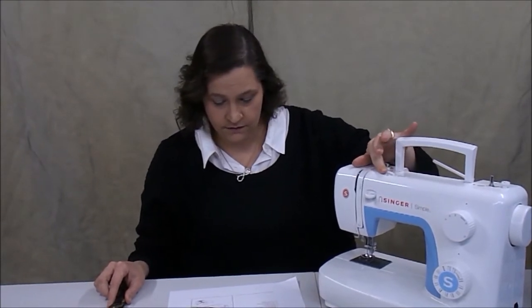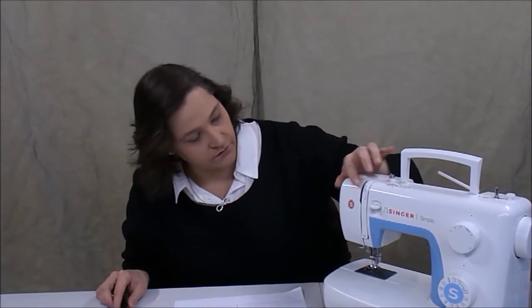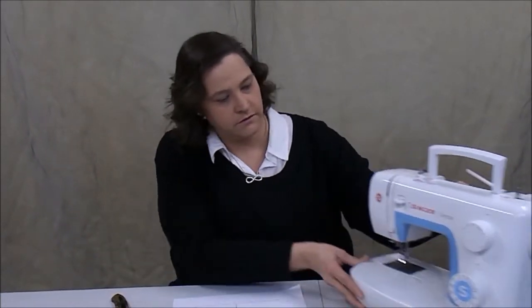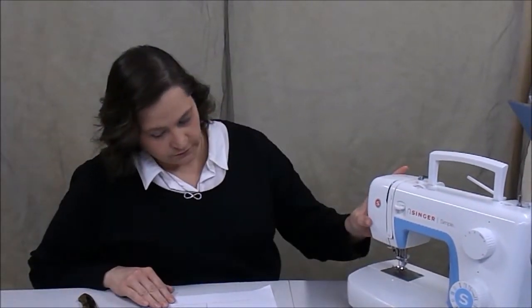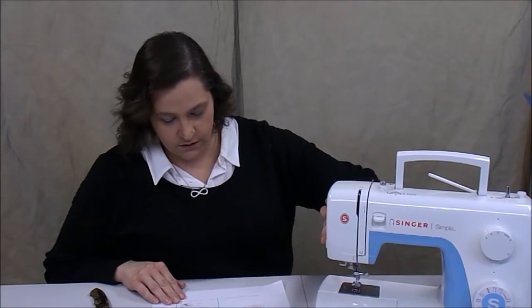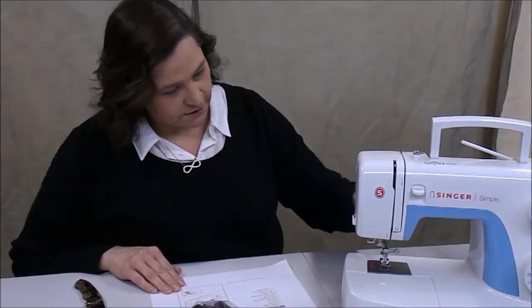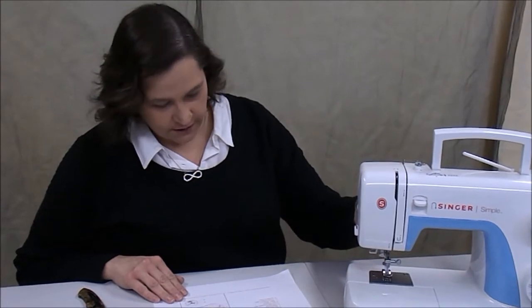Here you have your thread dial and your thread take-up lever. Here you have your thread cutter to the corner, or your presser foot that you use with the little handle.